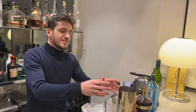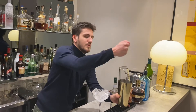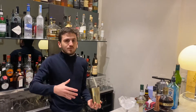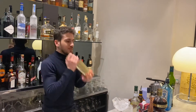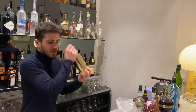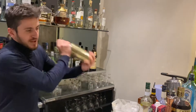So all the ingredients are in the shaker. We will start first by shaking it dry. That will allow the egg white to become foamy and give a nice, velvety texture. Shake it for maybe 30 seconds, then we will add some ice inside and shake it again to make it cold.